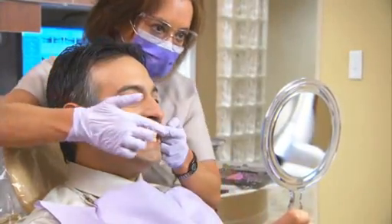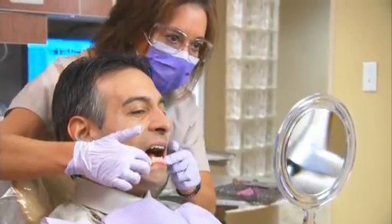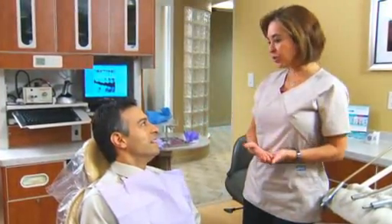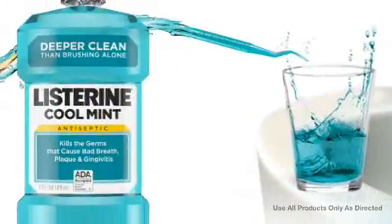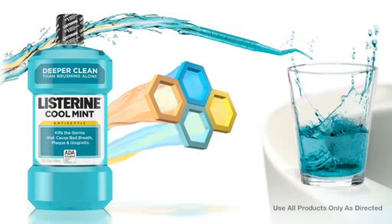As a dental health professional, you provide solutions that are essential to the oral health of your patients. That's why your role as an educator is critical. Your tailored recommendations influence at-home oral care. Listerine Antiseptic, an essential part of oral hygiene care at home, can help.